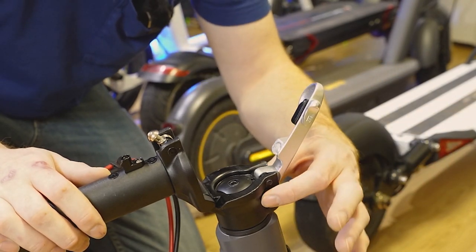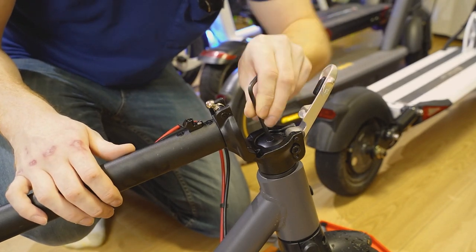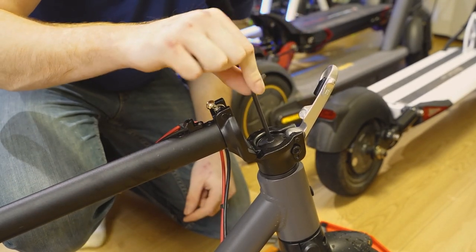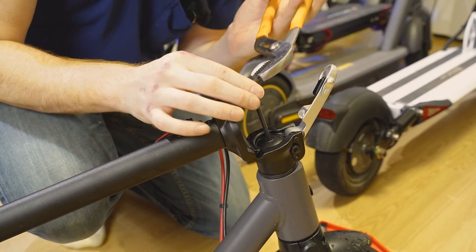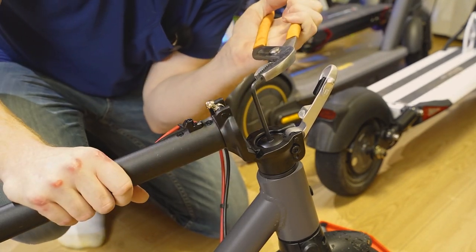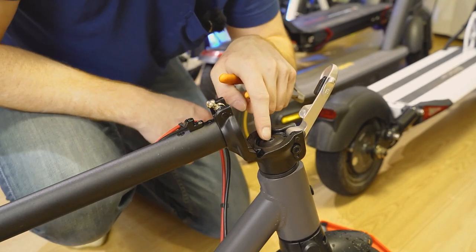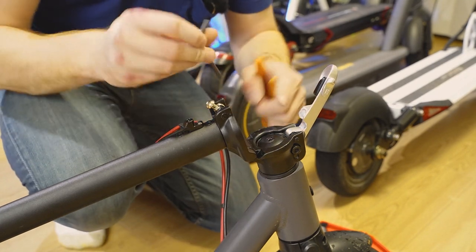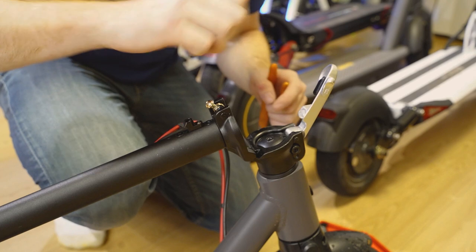So once these two screws are loose, step four: you're going to want to take a size five Allen wrench, grab it with your pliers, and you want to go as tight as you can with this. The problem is that this screw in the middle was loose — I don't know how it came loose, but it did. So tighten that up as much as you can. For me, it was about a quarter to a half a rotation loose.